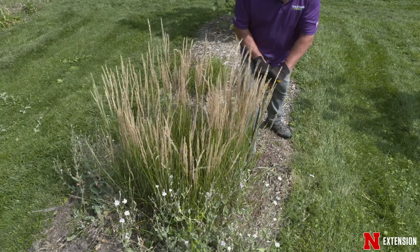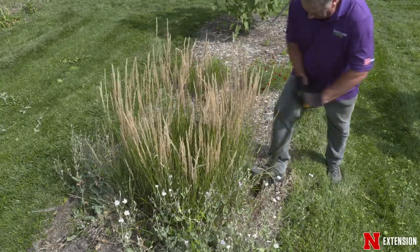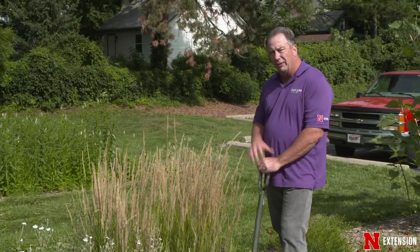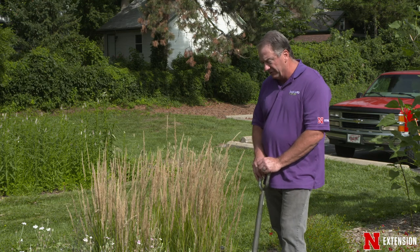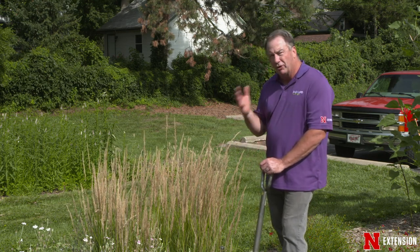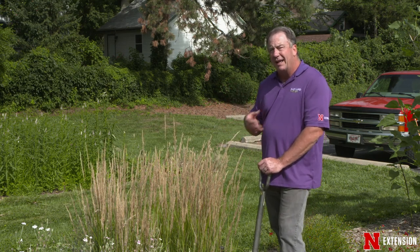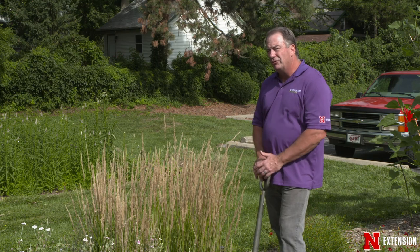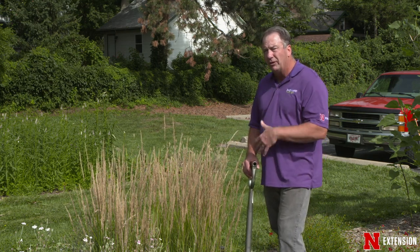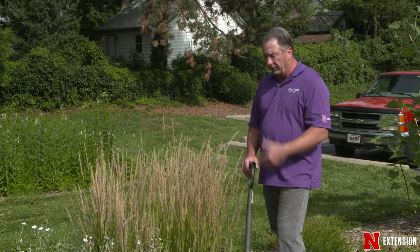We're going to look at dividing some grasses. We have our cool season grasses — those that have already flowered. You can see this is already done flowering, and we have this nice seed head here. It's very ornamental; this is a reed grass. This particular one is Overdam, but Karl Foerster is a very popular one. The warm season grasses — Indian grass, big bluestem, little bluestem — those are typically divided earlier in the spring. You can do them this time of year, but you may not be quite as successful, though you can do it if you do it very carefully.